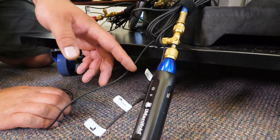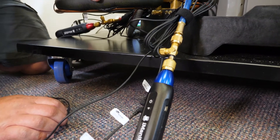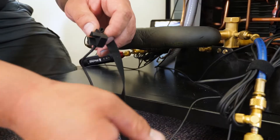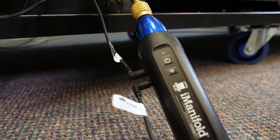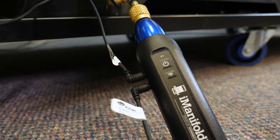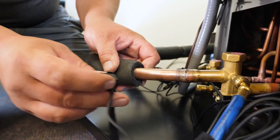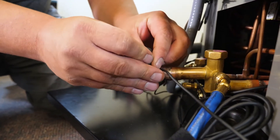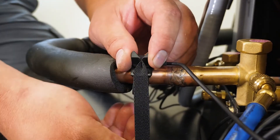On my T1 port on my low pressure probe I have that going to my pipe strap thermistor going to my suction line. On my T2 port I have my outdoor air thermistor. I'm going to pull back the pipe insulation just a little bit — just enough room to attach my thermistor — and secure that.